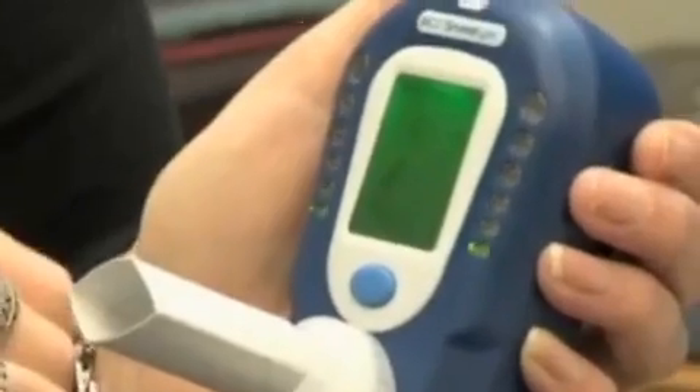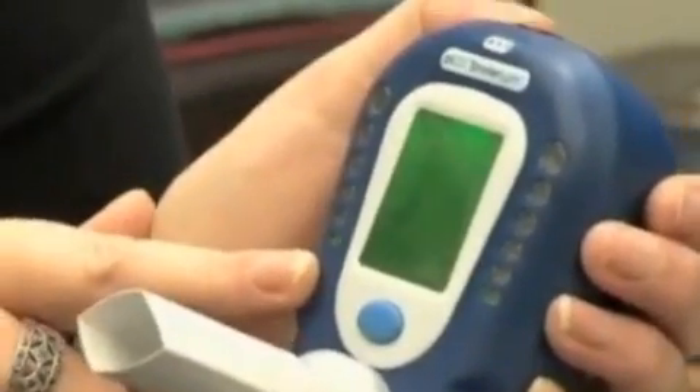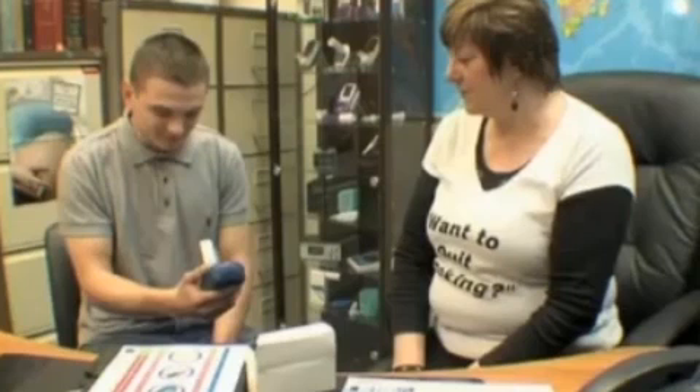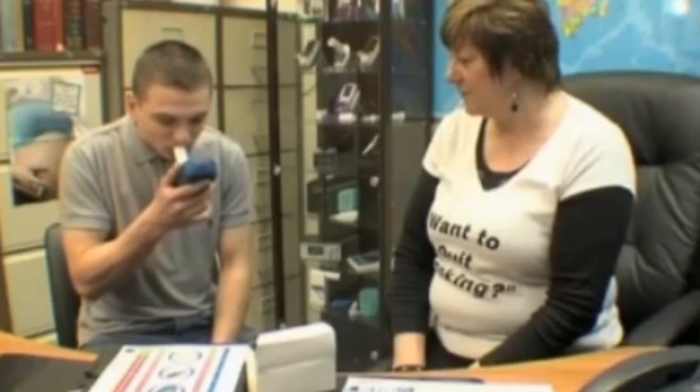The Smokealyzer range is the easiest to use and most effective CO monitor available, allowing healthcare professionals to accurately prescribe stop-smoking therapies such as nicotine replacement therapy, and judge when a smoker has successfully stopped smoking. The monitor also helps motivate smokers to stop.